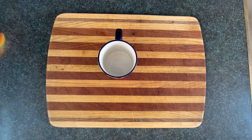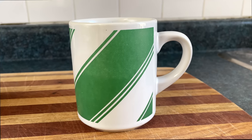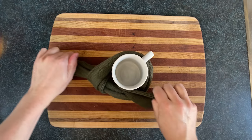Start by grabbing a mug. Not that mug — that's your favourite mug. Grab this mug. It's not your favourite, so you won't feel bad if you drop it or smash it in a fit of brownie-making rage. If you're clumsy, feel free to wrap your mug in a thick sock for shock absorption and decorative purposes.